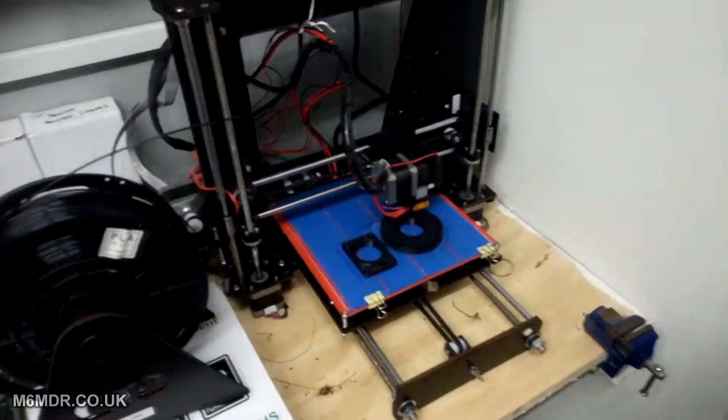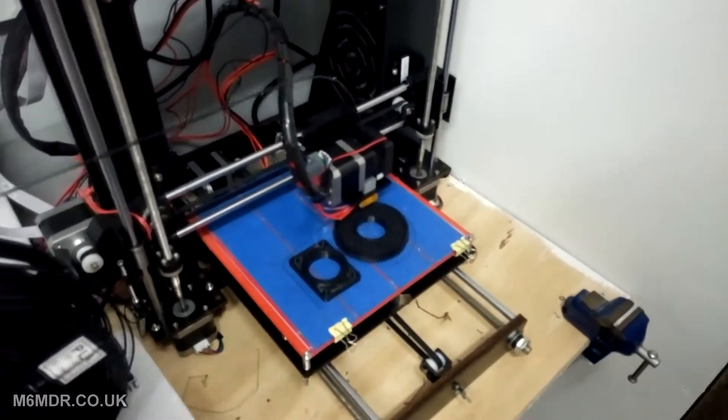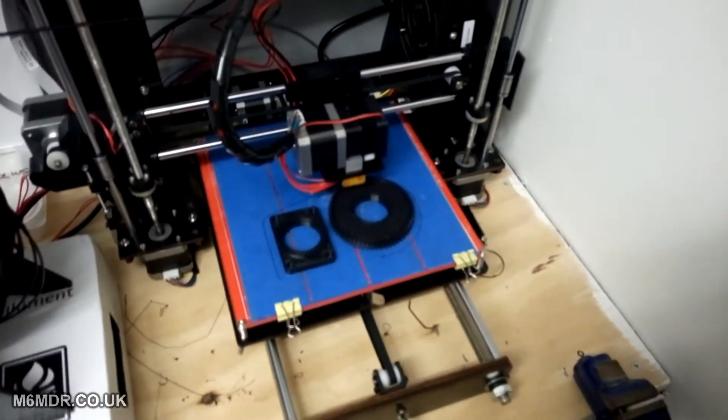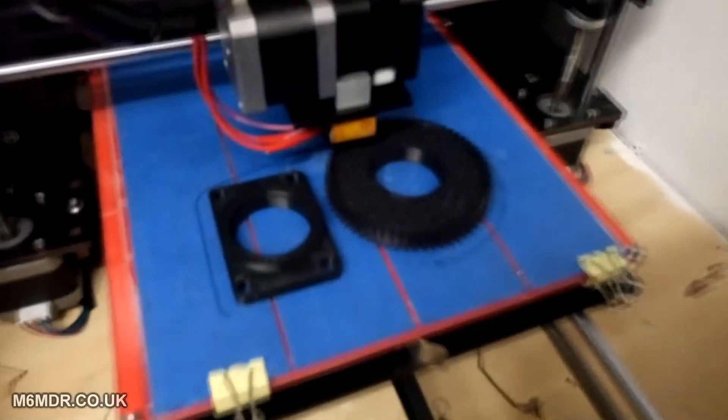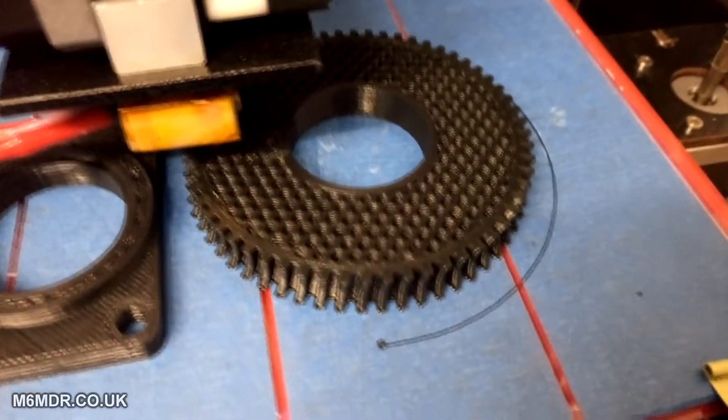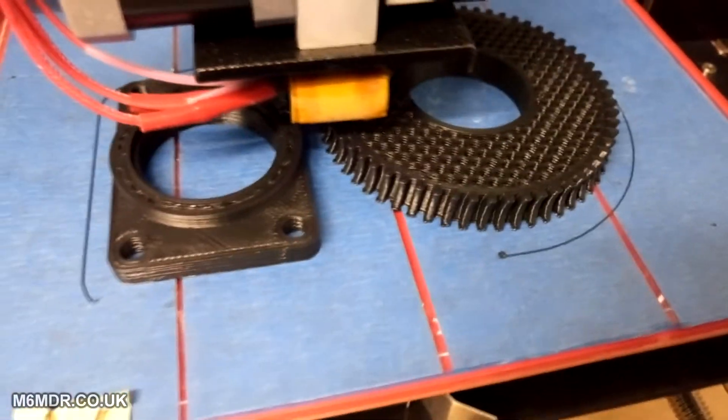I just wanted to show you guys this. It's some parts for a satellite antenna and rotator. Let's see if I can zoom in — the camera will focus for you. There you go. They're looking absolutely superb.